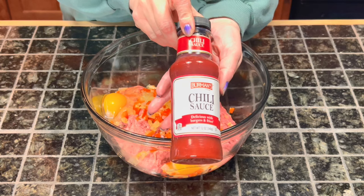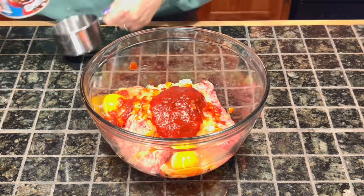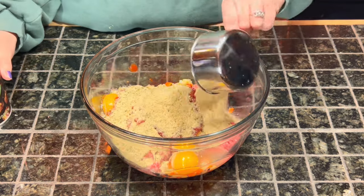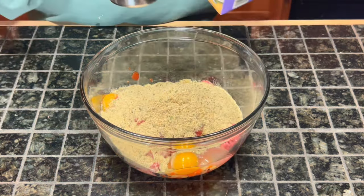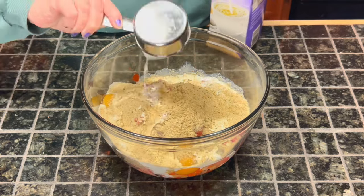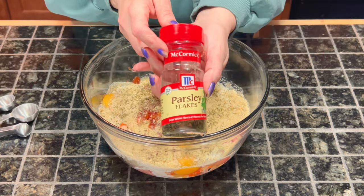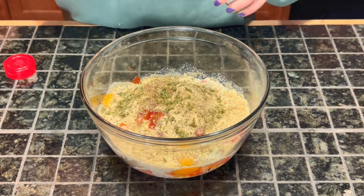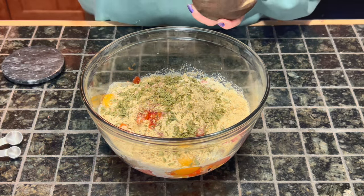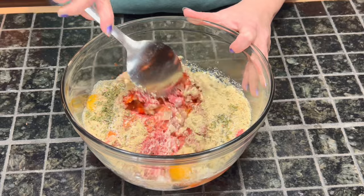Add a quarter cup of chili sauce, one cup of Italian breadcrumbs, half a cup of half and half, one teaspoon of Italian seasoning, two teaspoons of parsley, and two teaspoons each of salt and pepper. Give that a big stir.